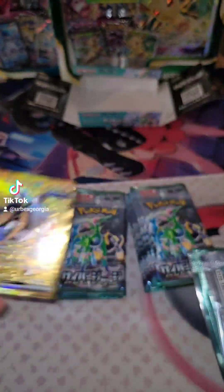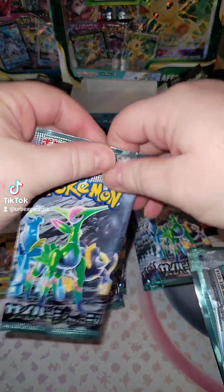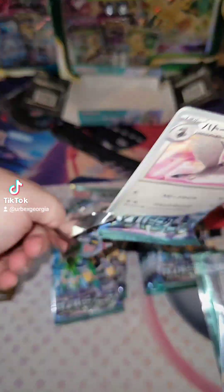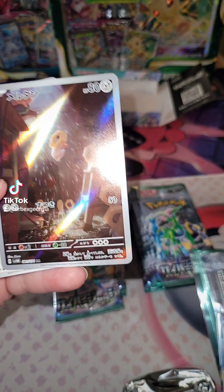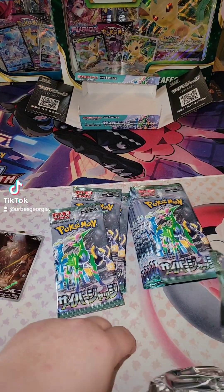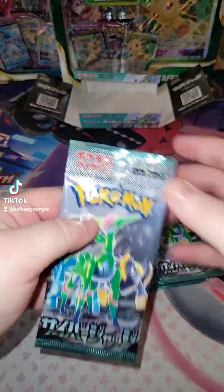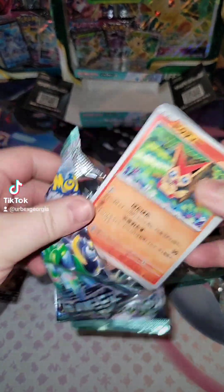Oh my God, awesome. I got... okay, awesome. Can't even think of that Pokémon's name now that it's in Japanese. Alright, we got a full art. I'm drawing a blank, I don't know why. I know what that is, I just... I think I'm just too excited about these hits.